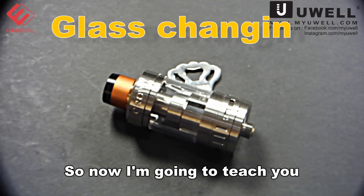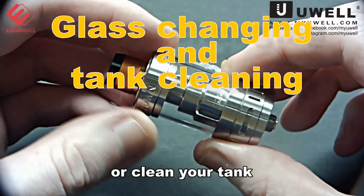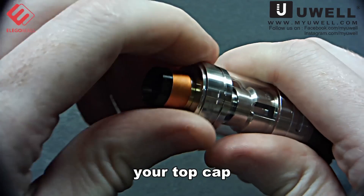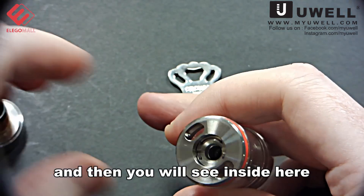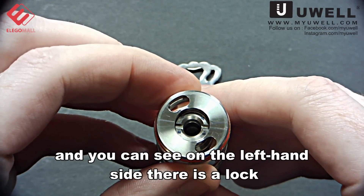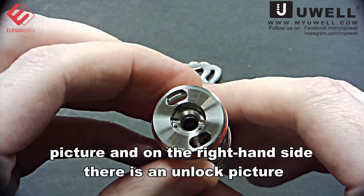Now I am going to teach you how to replace your glass or clean your tank. First of all, you have to take off your top cap, and then you will see inside that there is a screw. On the left hand side there is a lock fixture and on the right hand side there is an unlock fixture.